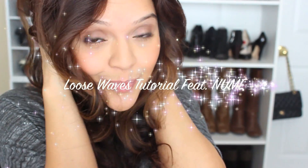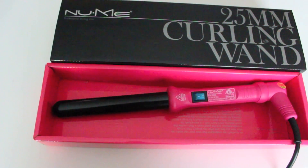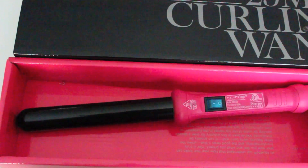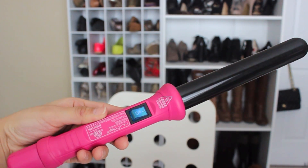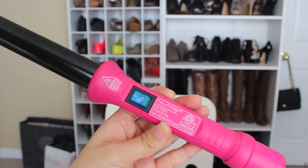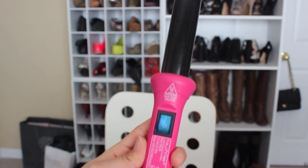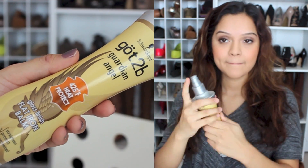Hi everyone! In this video I will be showing you how to achieve these loose waves using the new NuMe 25 millimeter curling wand. This is what it looks like — it's basically a curling wand with no clamp, and it has an on and off button that heats up really quickly. This is what I'm going to be using today to achieve these curls.